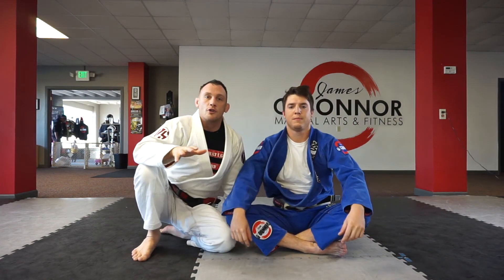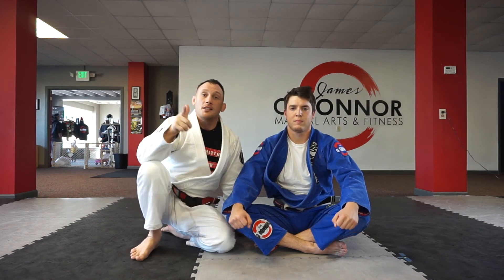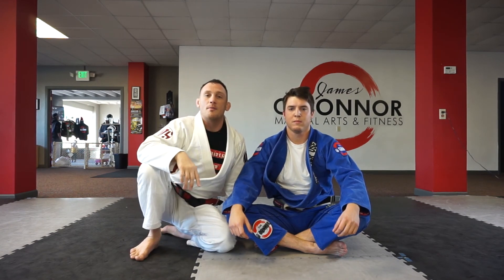Practice that Kimura drill. The next video is going to build on this one. Hit subscribe, give me a comment below, give me some feedback. Appreciate you guys, thanks.